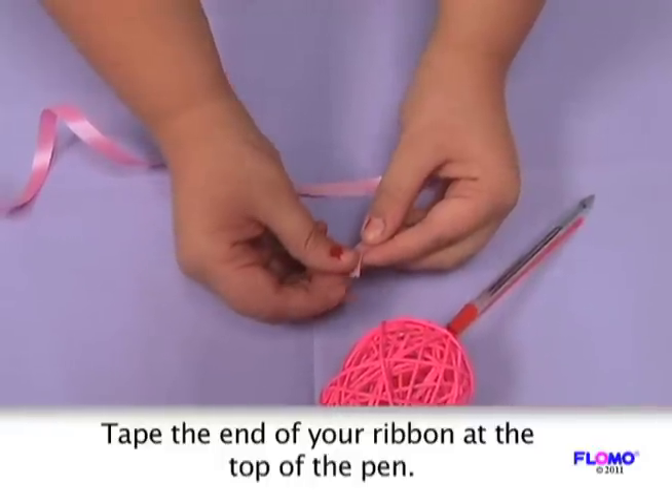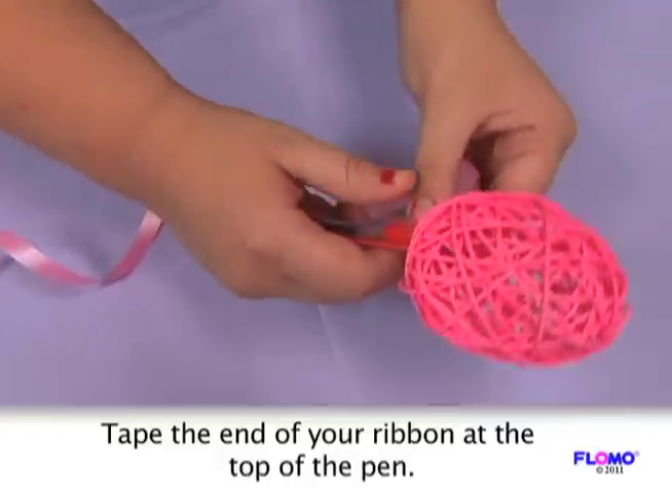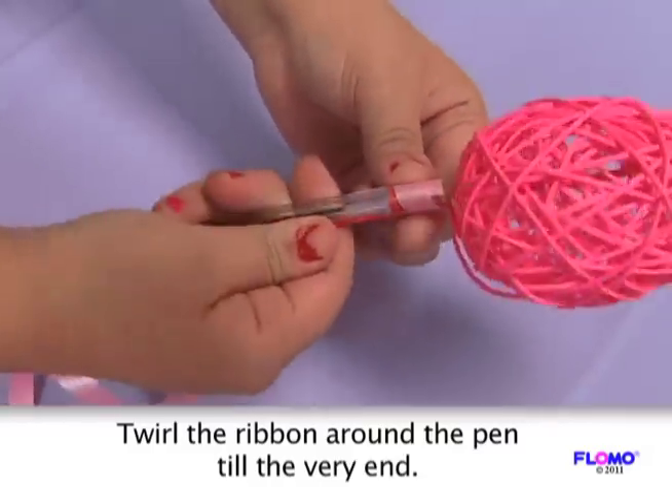Attach a small piece of tape to the tip of the ribbon and place this at the very top of the pen. Begin to twirl the ribbon down the barrel until you reach the tip.